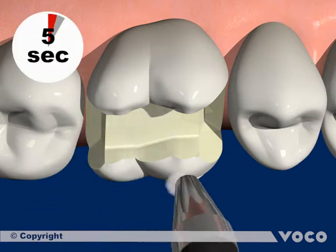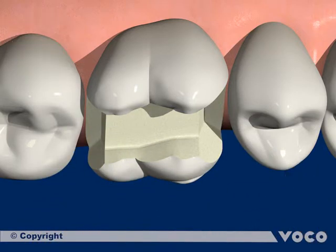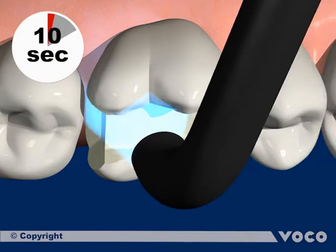Solvents are removed by air drying the adhesive layer of the material. The adhesive layer is then light cured for 10 seconds.